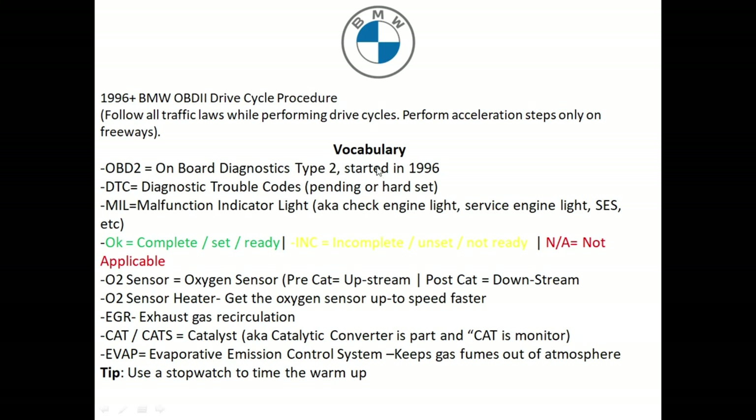There's some vocabulary we need to learn to better understand the procedure. OBD2 stands for On-Board Diagnostics Type 2, which started in 1996. Before 1996, every vehicle manufacturer had their own port — it was a big mess. With OBD2, everything's simplified with a single connector that works for BMW, MINIs, and even Ford. If you're driving a Mini Cooper, please check out the video link in the description box below, as the drive cycle for that vehicle is a little different.